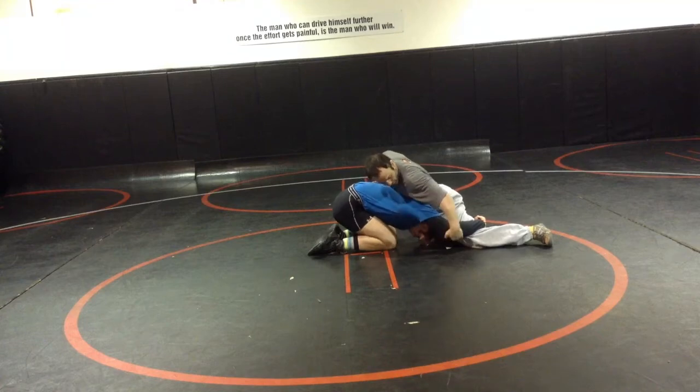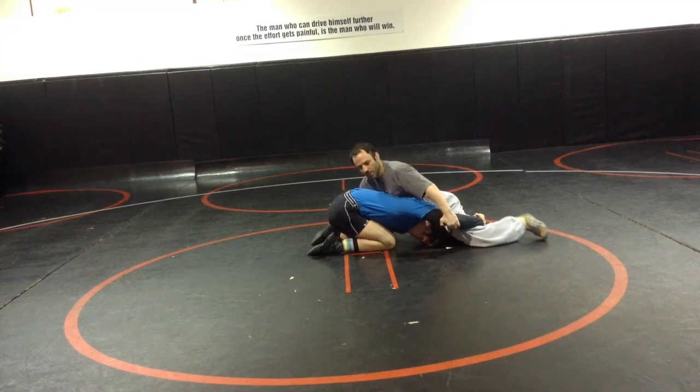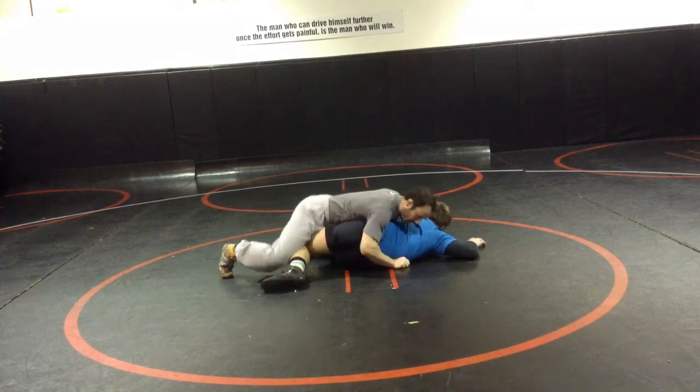I've got tight waist here, or I can go elbow, and this hand I'm going inside the ankle or back of the hamstring. I use my hips to knock him over, getting behind and getting my score.